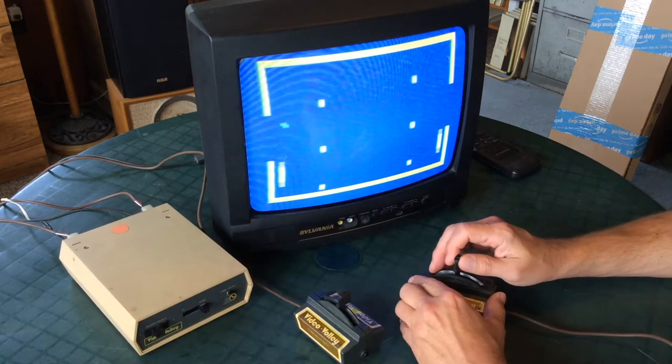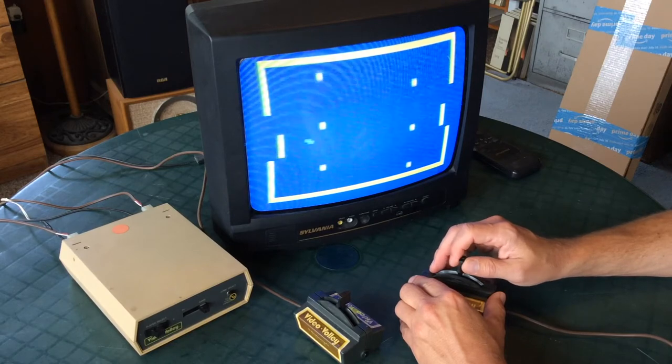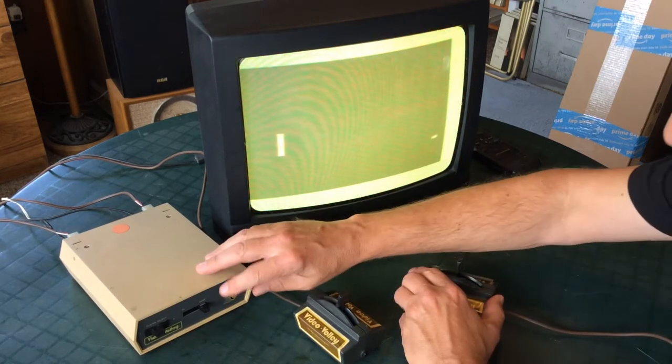And the other game is Hockey. Some of these retro games are kind of fun to play, at least for a while.